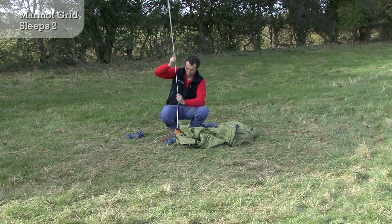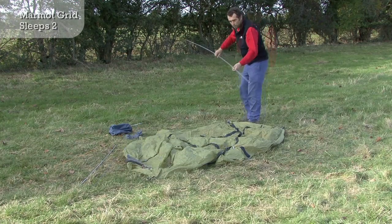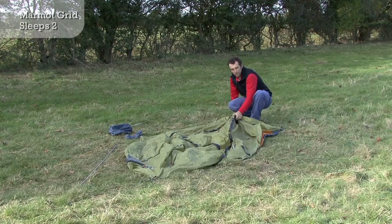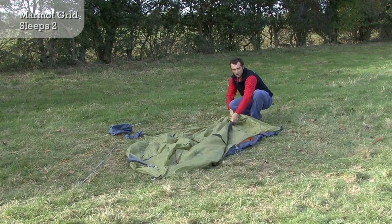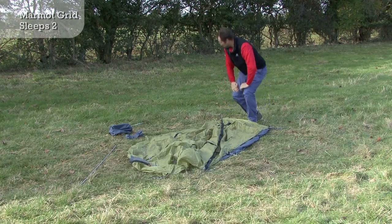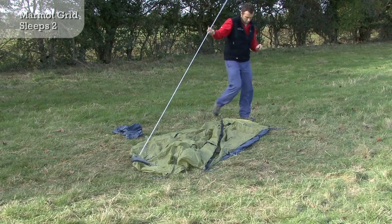Designed in collaboration with Cotswold Outdoor, the Marmot Grid is an impressively stable backpacking tent for year-round use below the snowline. The Grid's multi-vent system aids air circulation but can be closed down in bad weather.